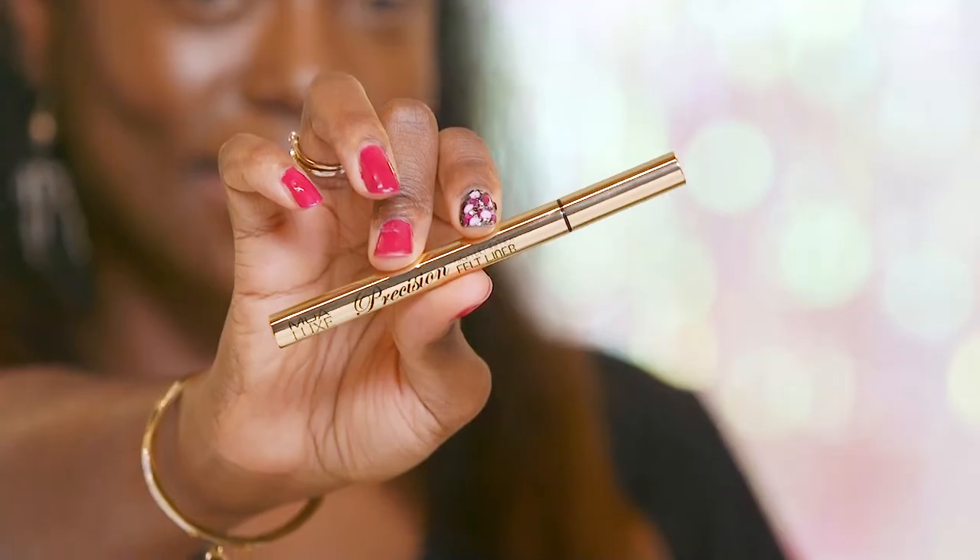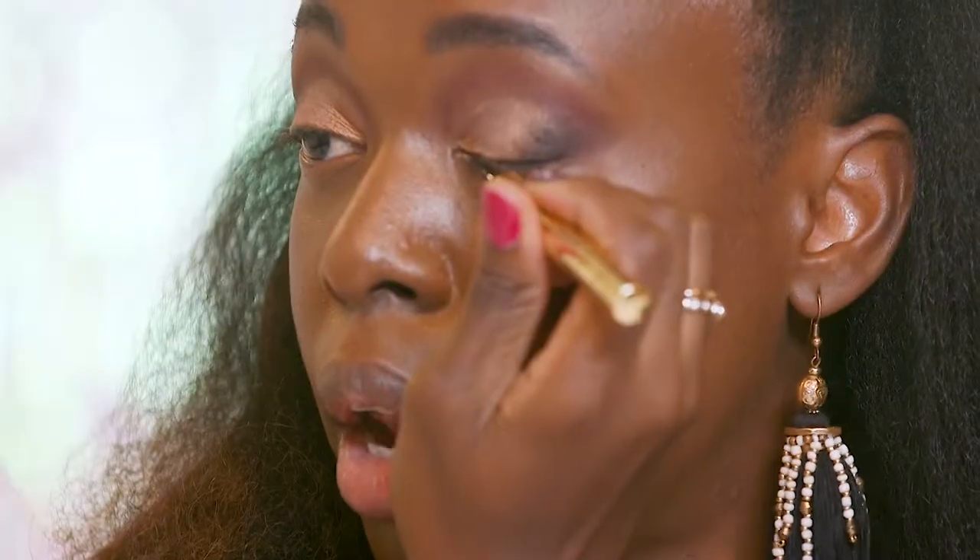I'm going to use the Emure Luxe liner to line my lash line and I'm applying that close to my lash line.